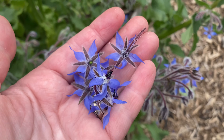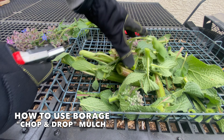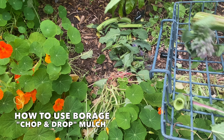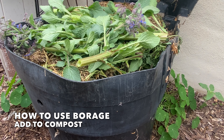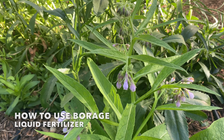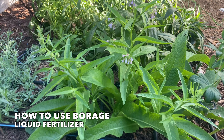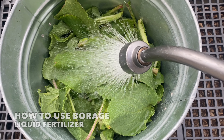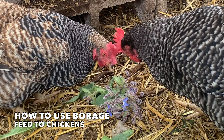One of my favorite uses for borage is to use it as a chop and drop mulch. Chopping up the plant and using it as mulch puts those nutrients back into the soil. I also like adding the leaves to compost. Comfrey and borage are in the same family and you can make a liquid fertilizer with borage leaves, similar to how you would with comfrey. And finally, borage is definitely a favorite of my chickens.